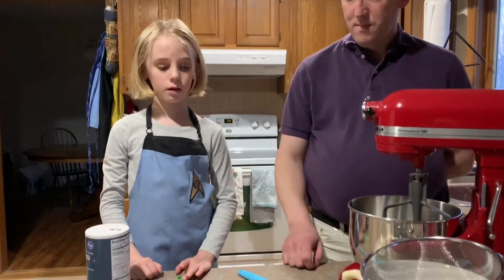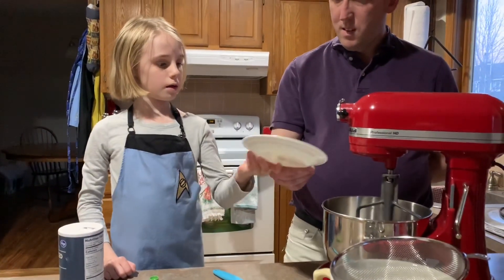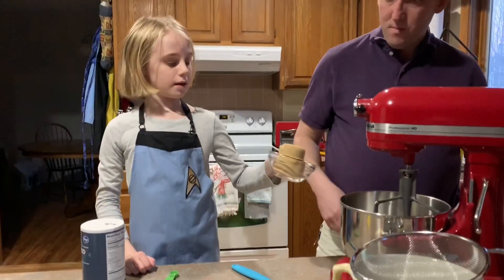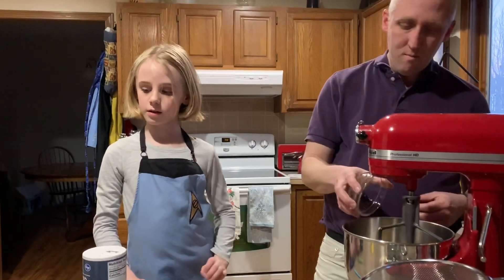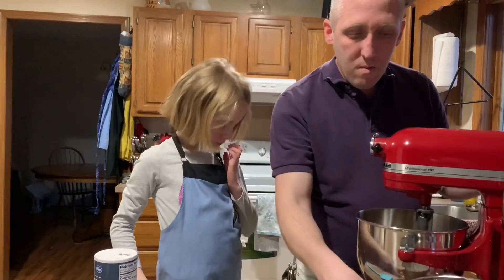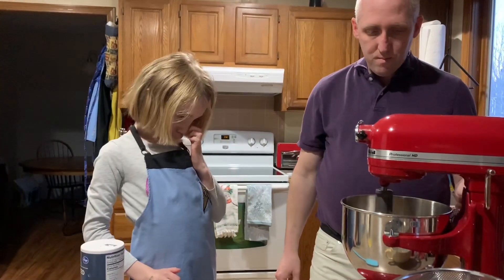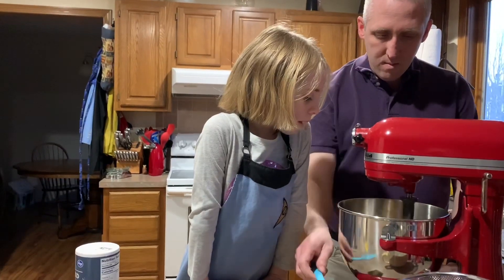So what do you do first? We've got a half stick of salted butter, softened. And what do you got there? Sugar. Brown sugar. You're going to cream that — just mix it until it's mixed together.